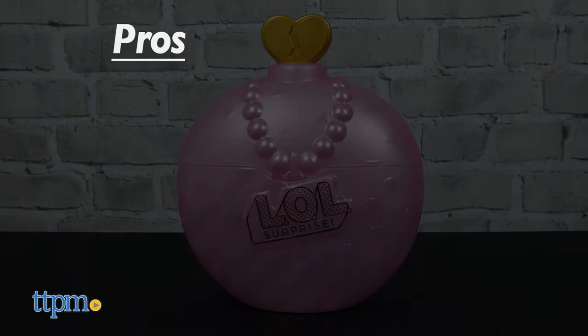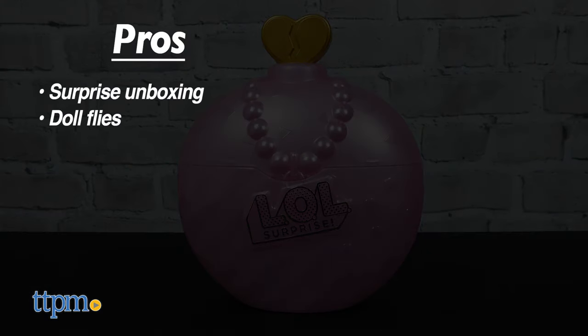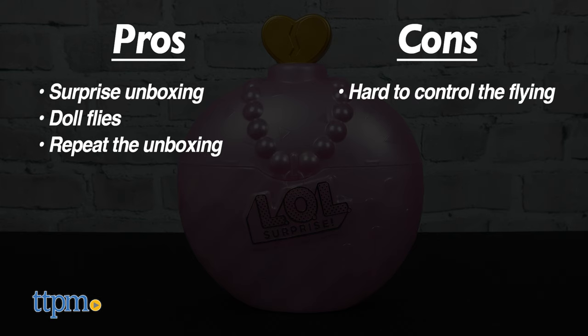The pros for these dolls are the surprise unboxing, the doll flies, and you can repeat the unboxing. As for cons, it's hard to control the flying and you need a large, obstacle-free space for best results.